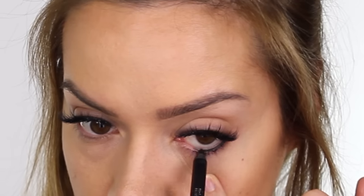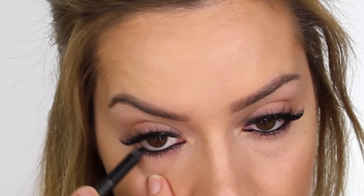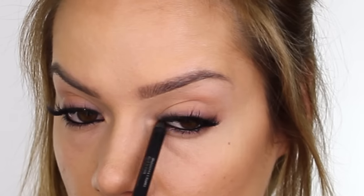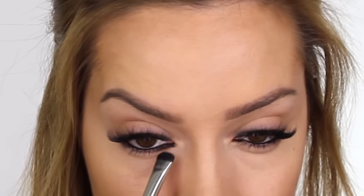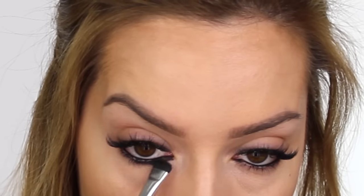I'm taking this Graphic Eyes eyeliner by Zoeva from their Black Box collection, and I'm applying this along the waterline. It's so inky and soft — it really deposits the color beautifully — and it's waterproof so it stays in place. In small sections, I'm running that pencil between the lower lashes, then using my Crown C408 Chisel Shader brush, I'm pulling that color down and smoking it out.